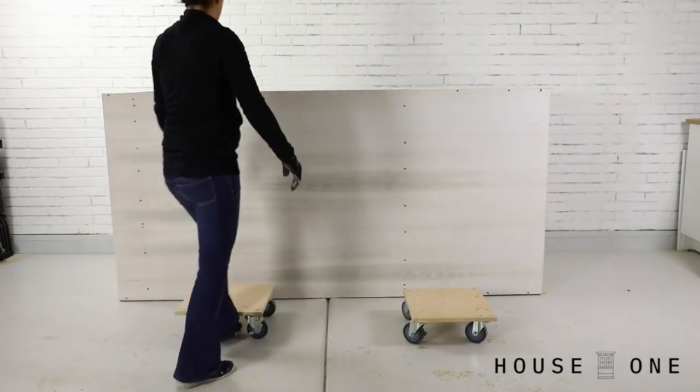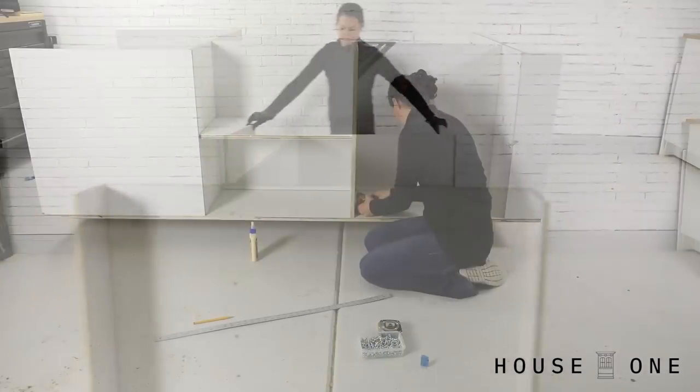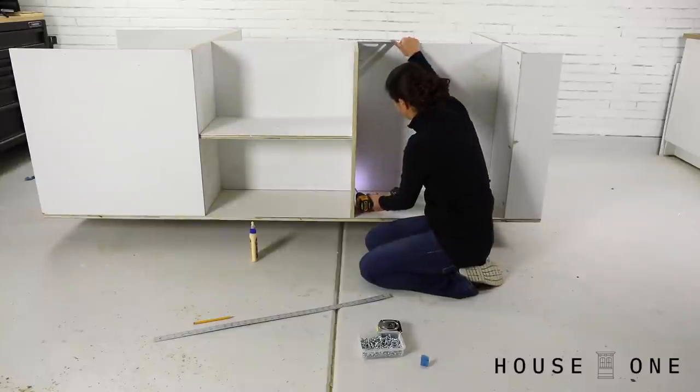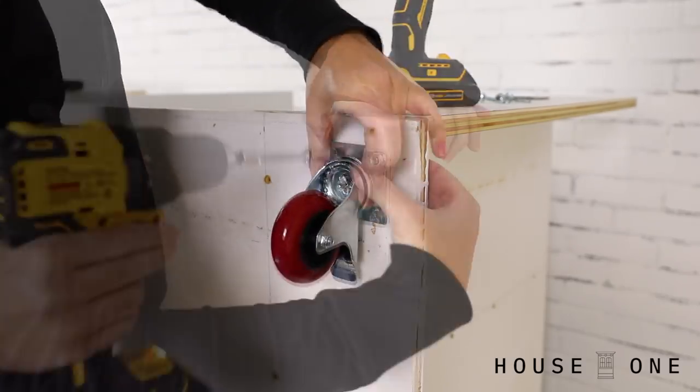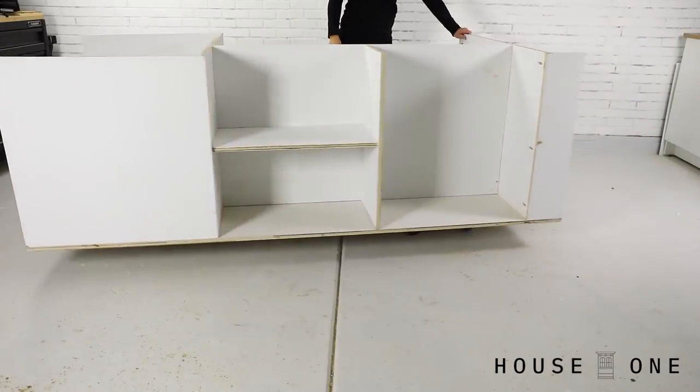I then set the assembly on dollies so I could move it around as I added more dividers and a shelf inside one of the cabinet openings. It was finally time to add the final caster wheels and tip the assembly upright.